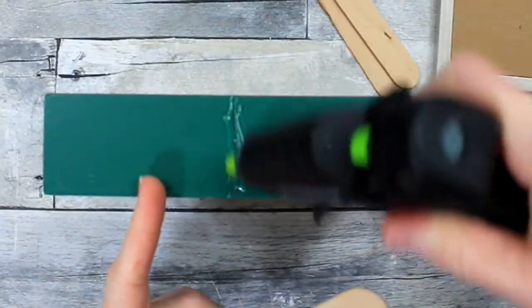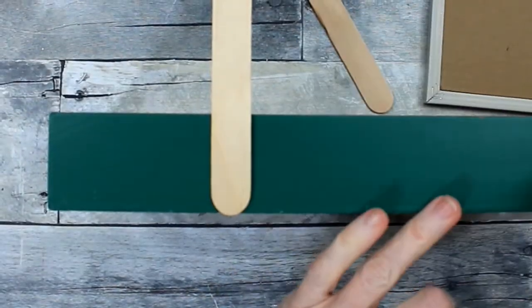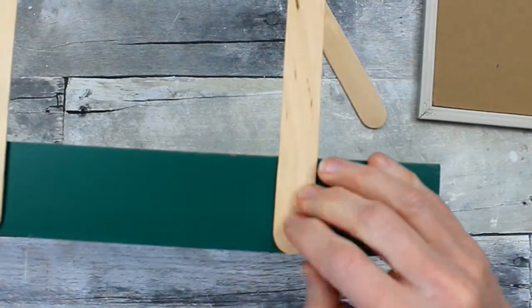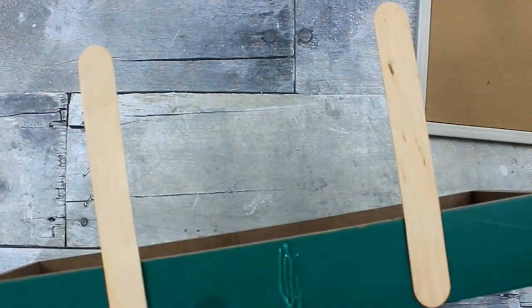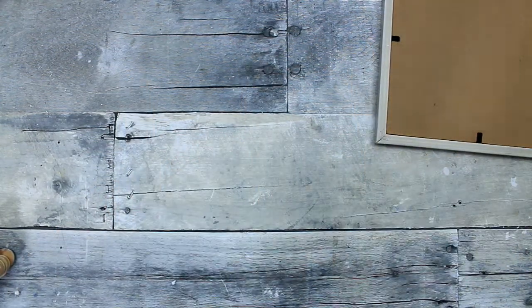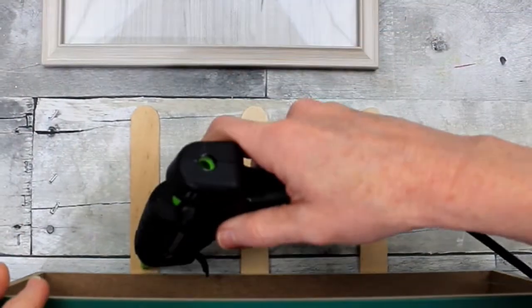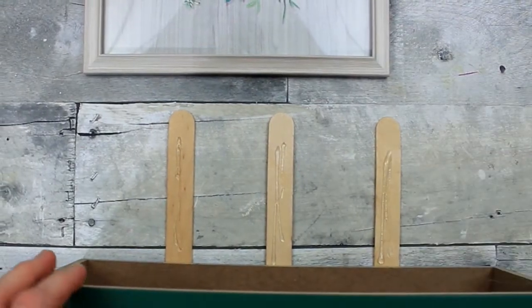We're going to go to the back and use popsicle sticks as a support for the frame. I've already eyeballed where I want this to be. I'll use three sticks and some gorilla hot glue — that ought to do the trick. This is our framework and it's going to hold our picture up nicely. Now we're going to put the glue on the sticks; be sure you get enough on there so that it's got a lot of grip.